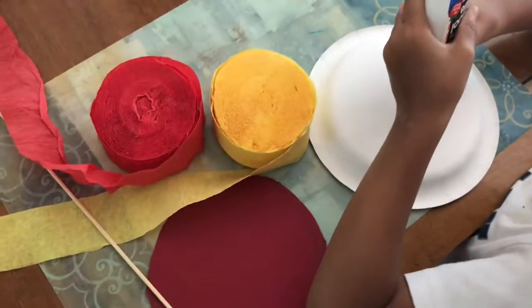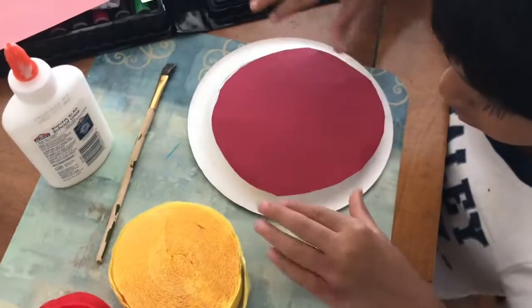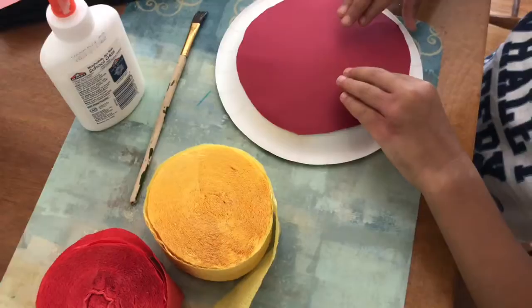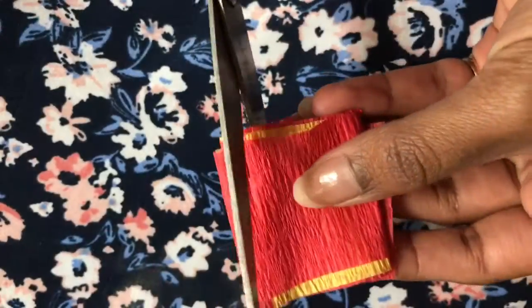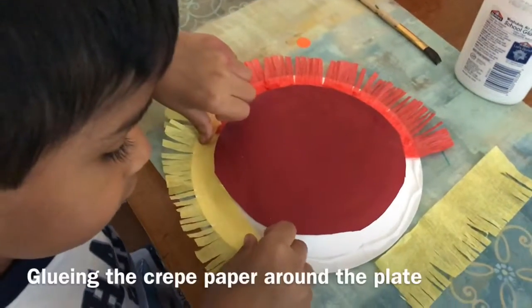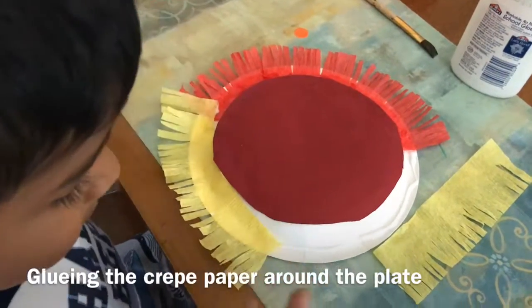Here my kid is applying glue all over the plate and sticking the circle on top of it. Then to make the fringe, you fold the crepe paper and cut it halfway through, and he's gluing the fringe all over the plate.